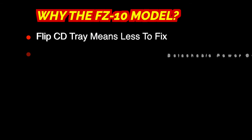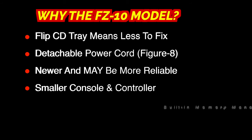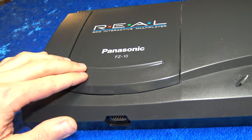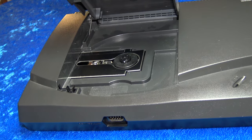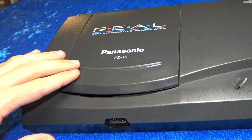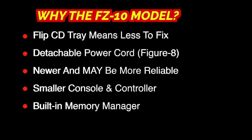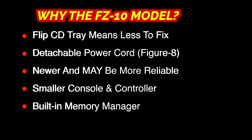The original FZ1 and the FZ10 are both great consoles, but here are some of the reasons you might want to consider the FZ10. First, it has a flip tray for the disc instead of the mechanical tray recessed inside the unit. This makes it much easier to access the laser lens to clean it, and it eliminates a lot of moving parts that can be problematic in the future. It also has a detachable figure-8 style power cord, as the power supply is built right into the unit. With the FZ1, the power cord is actually wired inside to the power supply, so if the cord breaks, you have to open up the unit to fix it.